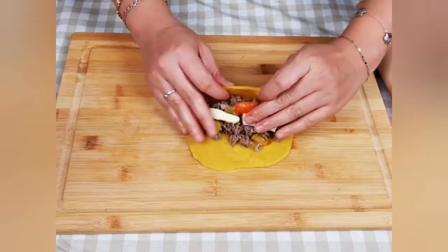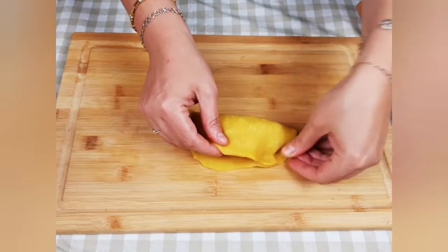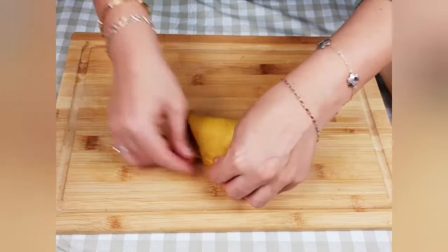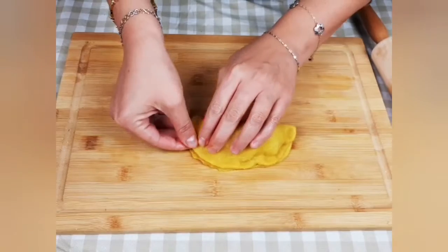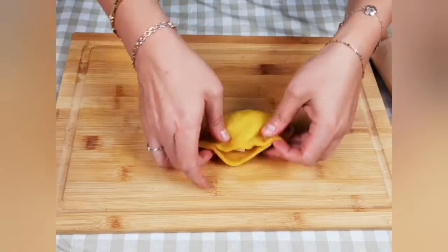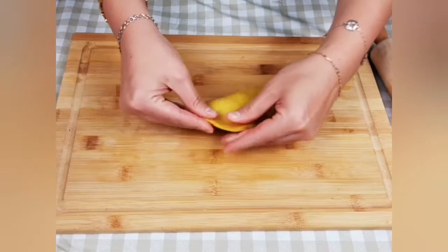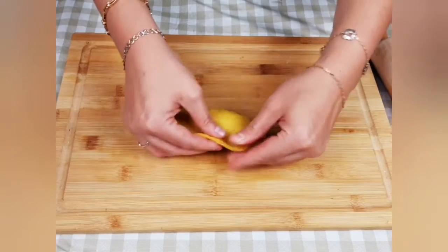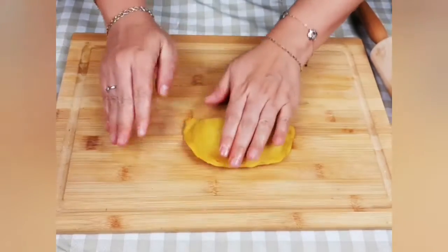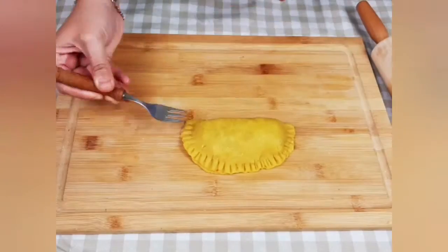I will add approximately one and a half tablespoon of the filling along with a small piece of mozzarella cheese in the center of my dough. Be careful not to put too much filling in the patty to make sure that you're able to seal it properly. I will squeeze firmly with my fingers the two sides of the patty together, then use a little fork to make sure that it's really properly sealed.